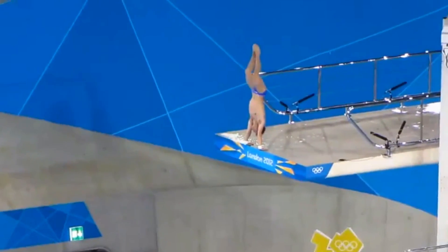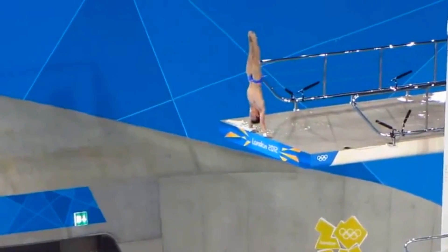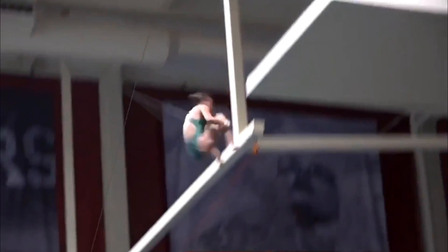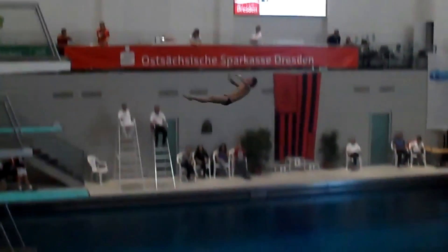Back armstand is the most common of all the armstands. Once you get up into the handstand, the legs bend and extend rapidly whilst the arms push up off the board to get the height of rotations. The back armstand triple tuck and pike are the most popular dives in this direction.